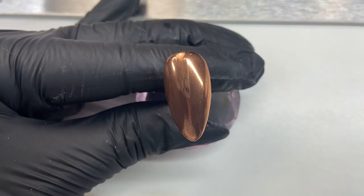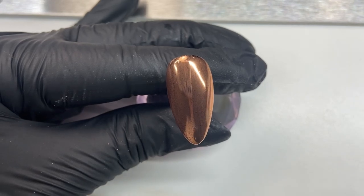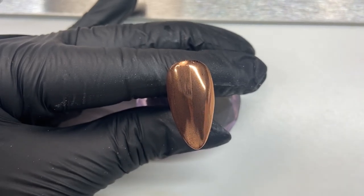I'm then going to paint over the top with Magpie Beauty structure gel, which is called Give Me Strength — just one coat over the entire nail, making sure we cap all those edges in.